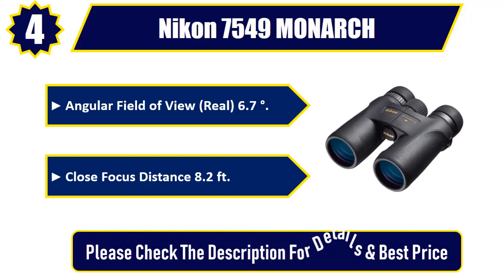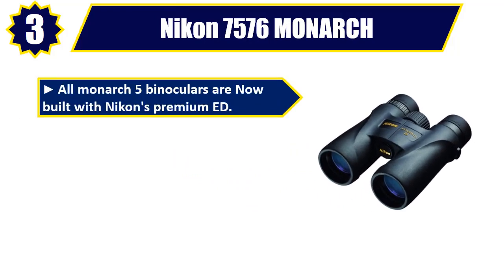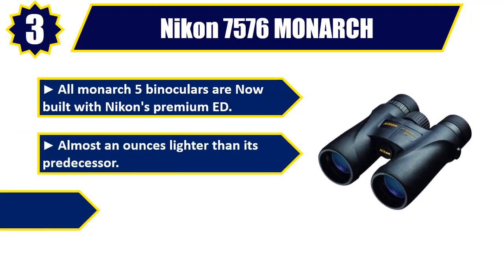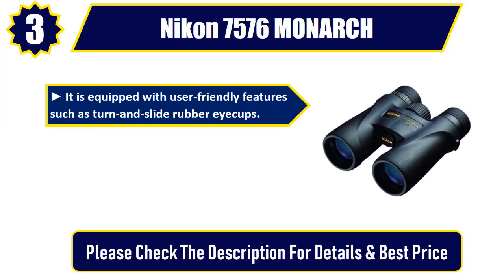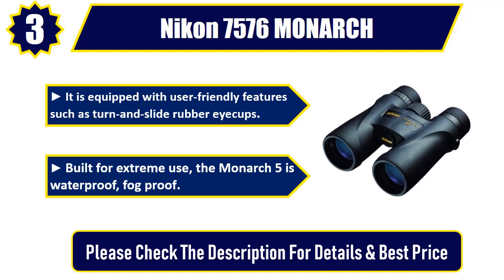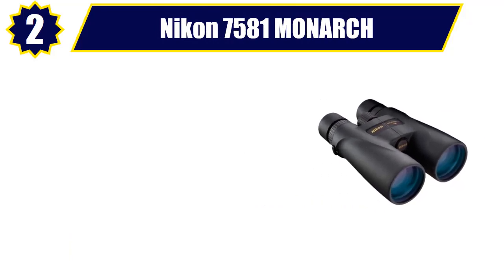Number three: Nikon 7576 Monarch 5. All Monarch 5 binoculars are now built with Nikon's premium ED glass, lighter than its predecessor. Fully multi-coated eco-glass lenses provide high light transmittance. Equipped with user-friendly features such as turn-and-slide rubber eye cups. Built for extreme use, the Monarch 5 is waterproof and fog-proof. Please check the description for details and best price.